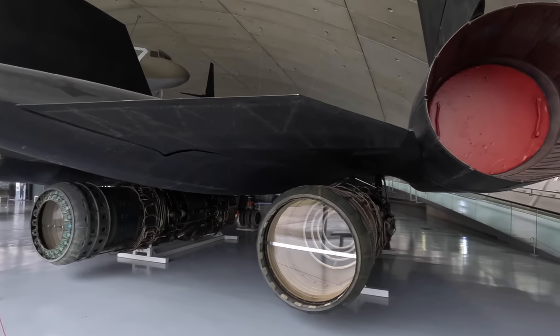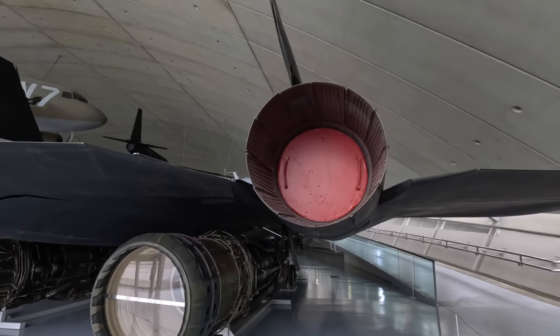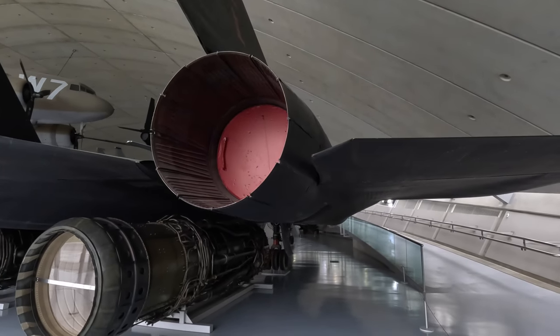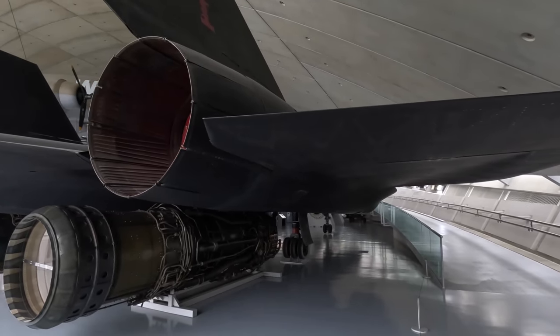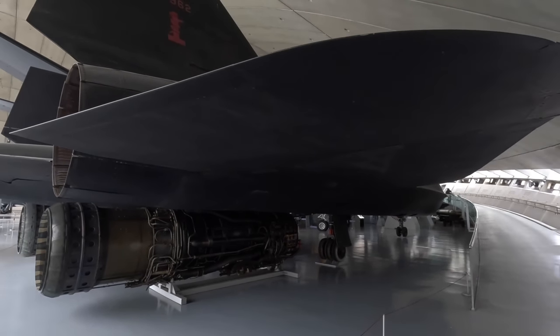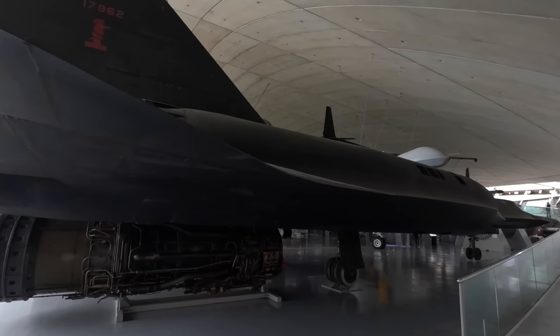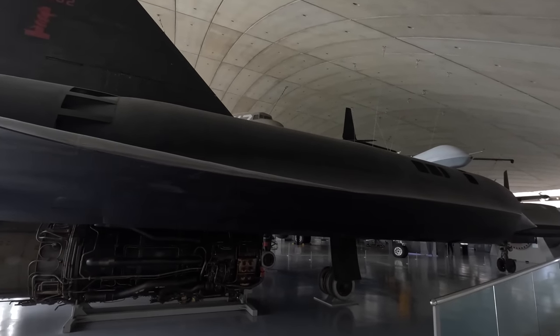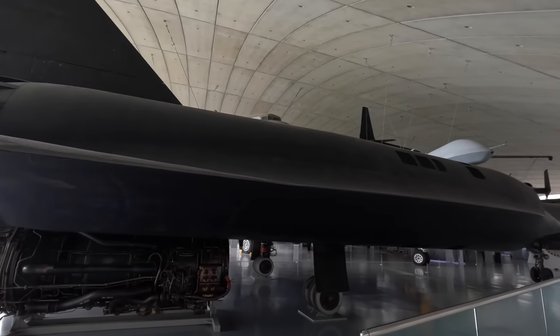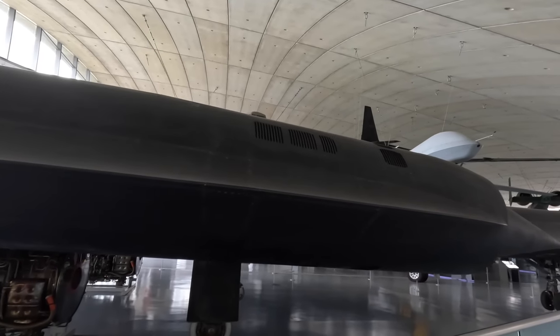You may have heard the story — there wasn't much titanium in the USA when the SR-71 was being developed in the 1960s. In fact most of it was in the USSR, so the CIA set up fake companies in other countries to purchase the titanium and secretly ship it to the United States. There were also extreme security measures around the project — they only allowed married men to work on it because they were considered less likely to divulge secrets to seductive Soviet spies.